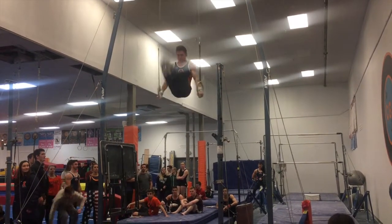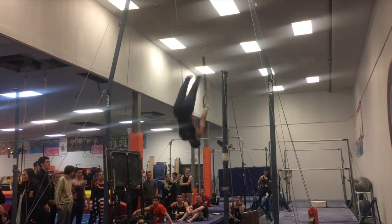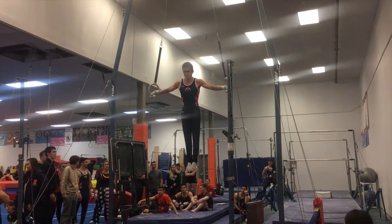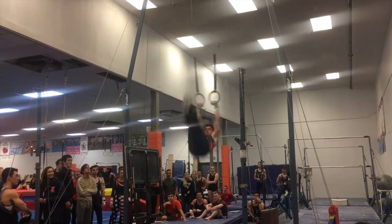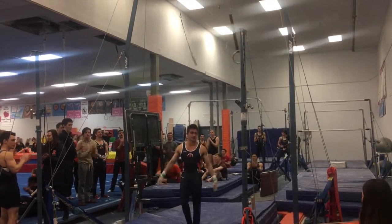After that was rings — very happy with rings. Solid routine. I've got that D dismount, that hard dismount, back. So very happy about that; it went very clean.